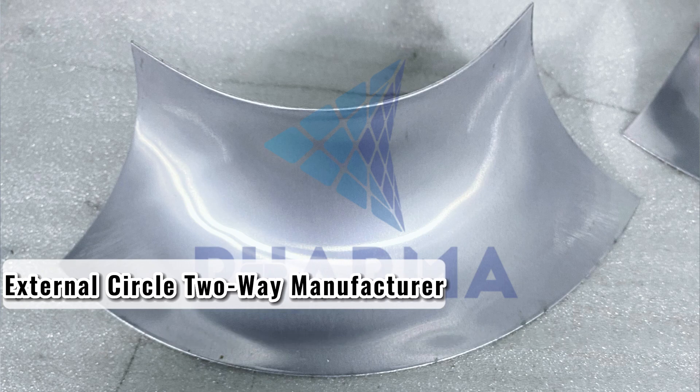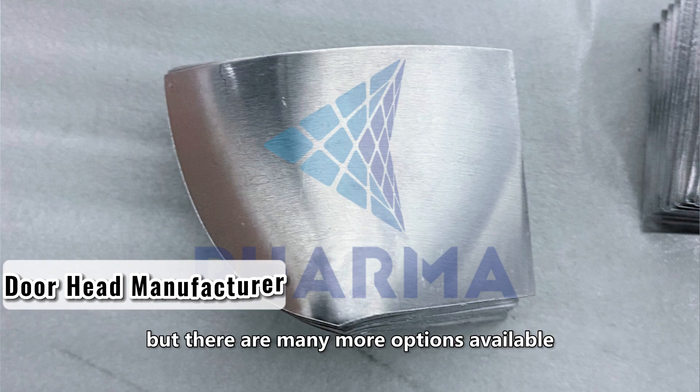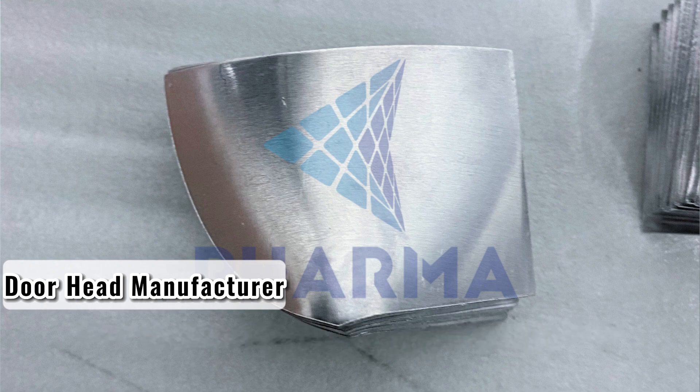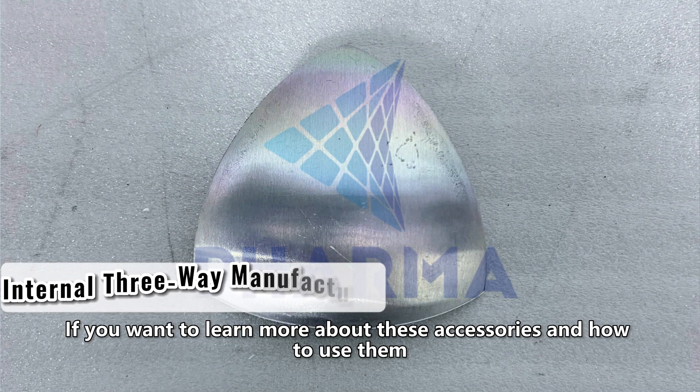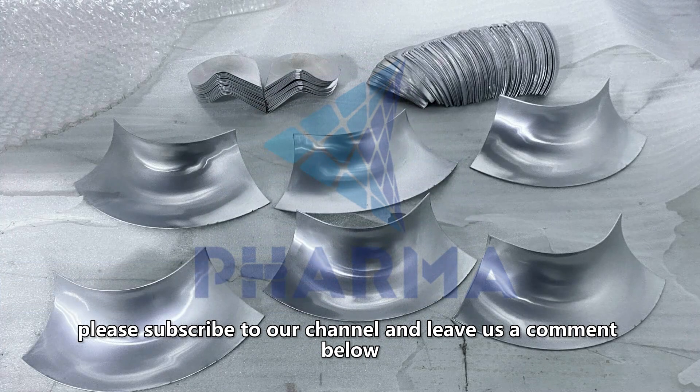These are some of the common accessories for purifying aluminum profiles, but there are many more options available. If you want to learn more about these accessories and how to use them, please subscribe to our channel and leave us a comment below.